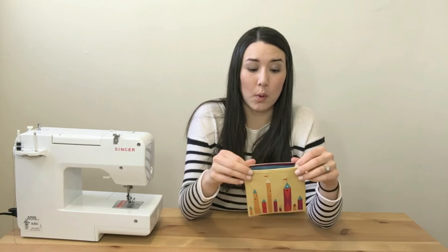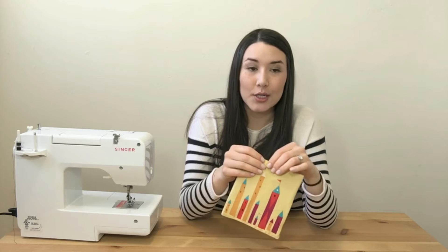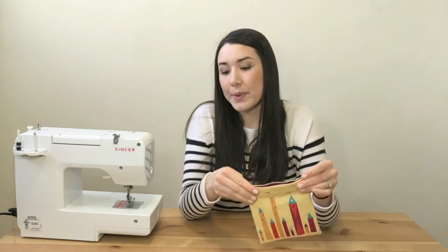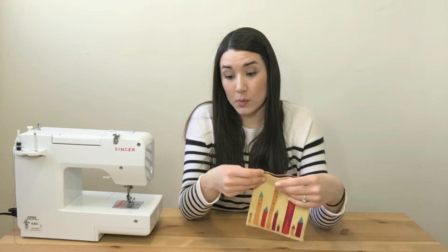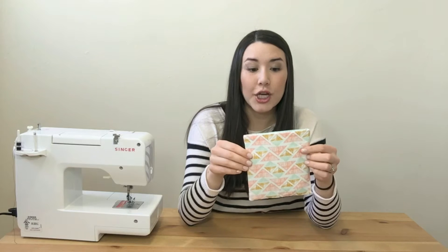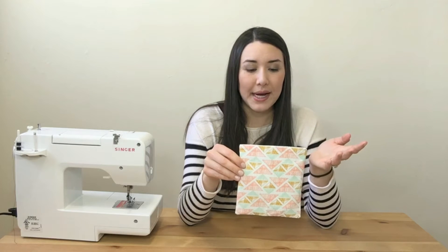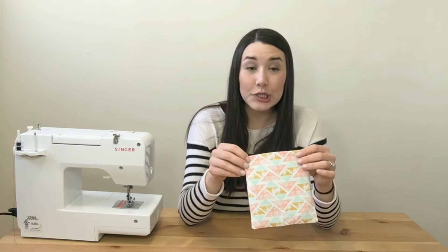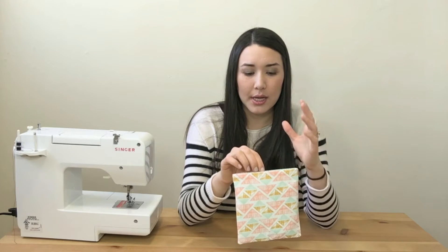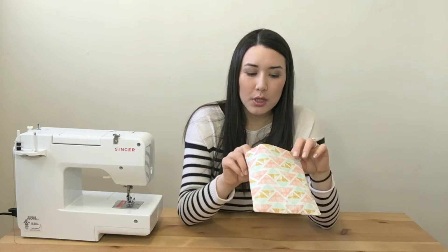It's important to start with all pre-washed and pre-shrunk fabric. Because we're saying these are reusable, washable snack pouches, we want to make sure they won't change or warp in the wash. By pre-washing your fabric and pre-shrinking it in the dryer, we can fully say that they're washable and reusable.